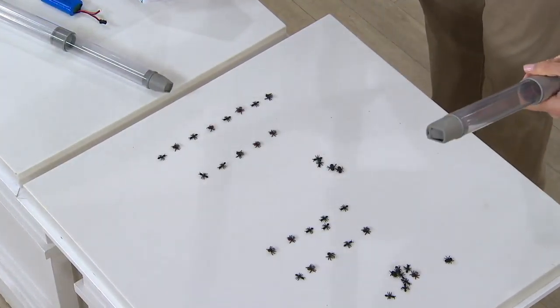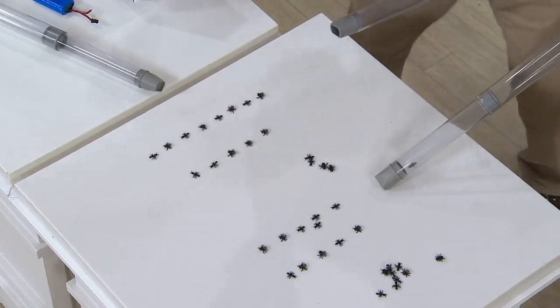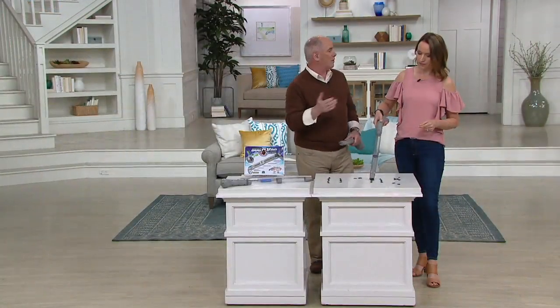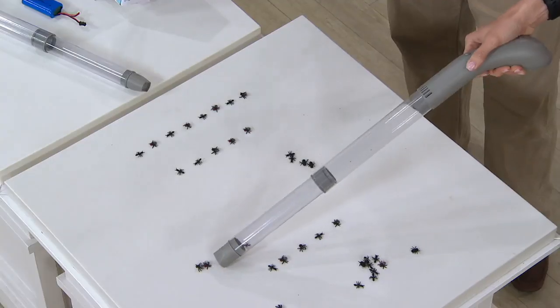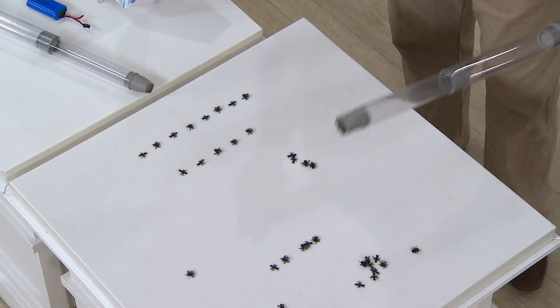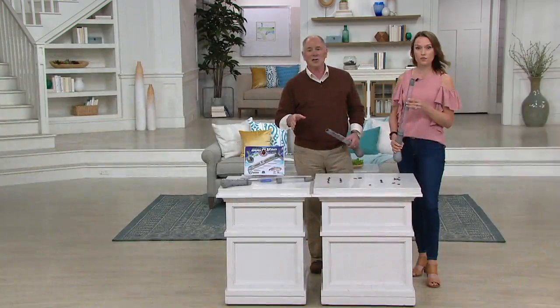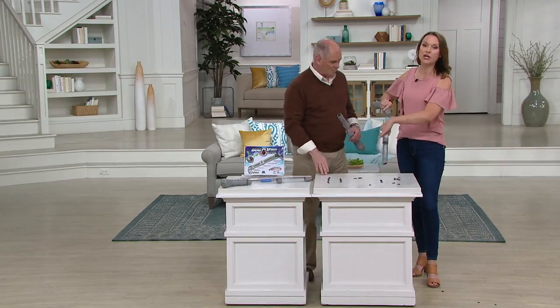It's bug fishing — catch and release. You're not making a mess, not putting bugs in your own vacuum. The kids are going to love this, and you don't have to buy batteries — it's a rechargeable system. It's $22.75. When I first heard of this it sounded a little gimmicky, but the engineering on it is really well done.